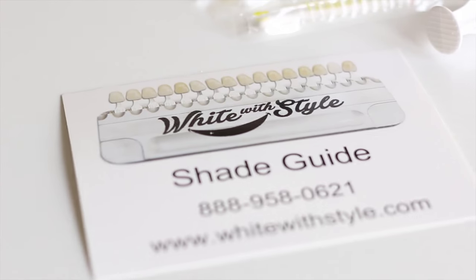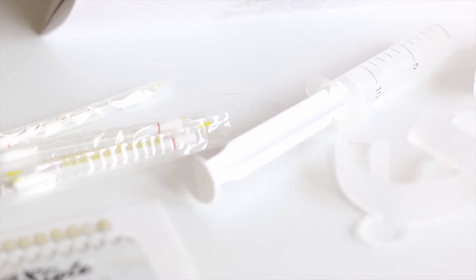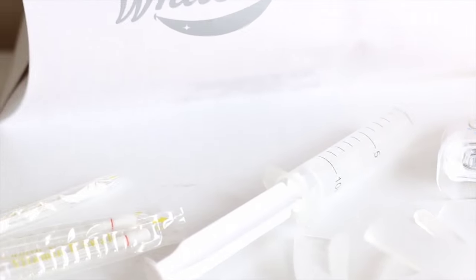Now I'm just going to go ahead and show you how to custom make the trays and also how I applied the product. Before I get into the actual review, here I'm just showing you the White With Style box contents — it comes with vitamin E swabs, mouth trays, whitening gel, and an LED light.